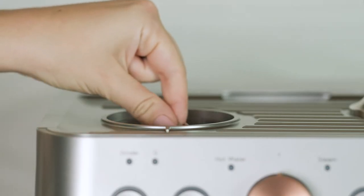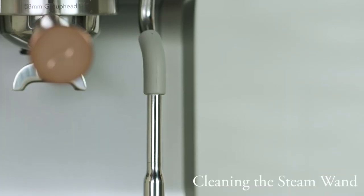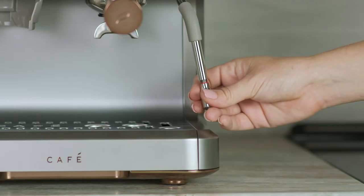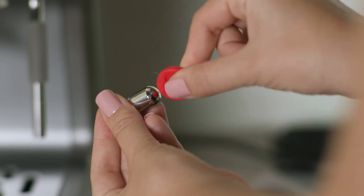Make sure to clean the grinder from the top and bottom of the grinder chute. Place the outer burr back into the machine and put the hopper back into place. To clean the steam wand, remove the tip by unscrewing. Use the needle provided to clear the tip of any debris.